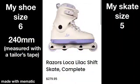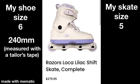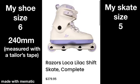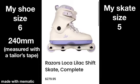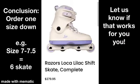My shoe size is 6 and a half and I measured it at 240 millimeters. I ended up going with the size 5 skate and it was pretty snug, so if you're a size 6, the size 5 should fit real nicely. But the size 6 skate was too big for my 6 and a half foot. I would suggest taking the whole number of your size and going down a size — so if you're a 7 or 7 and a half, go 6; if you're a 9 or 9 and a half, go with 8. Let us know in the comments if that works for you.